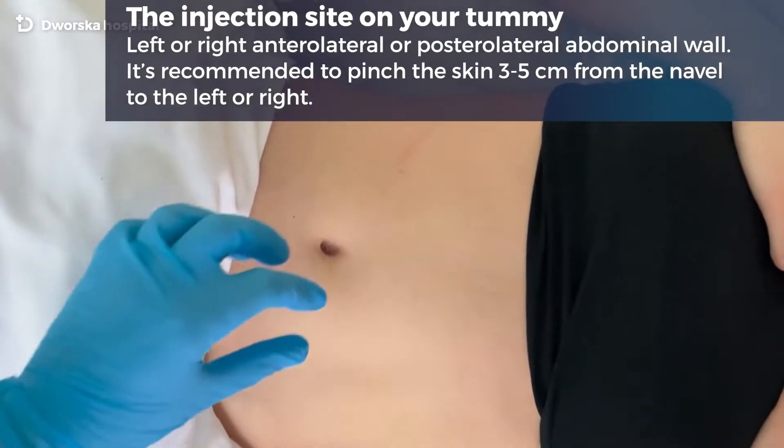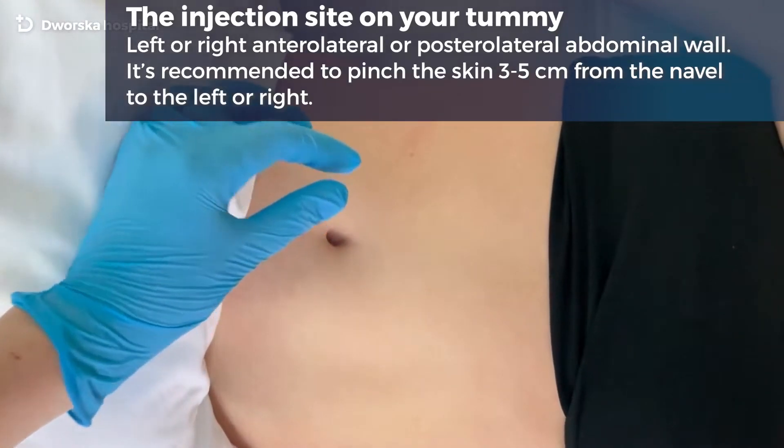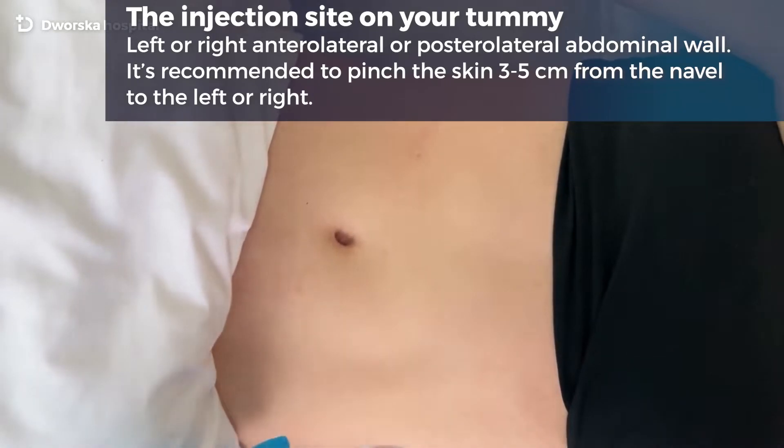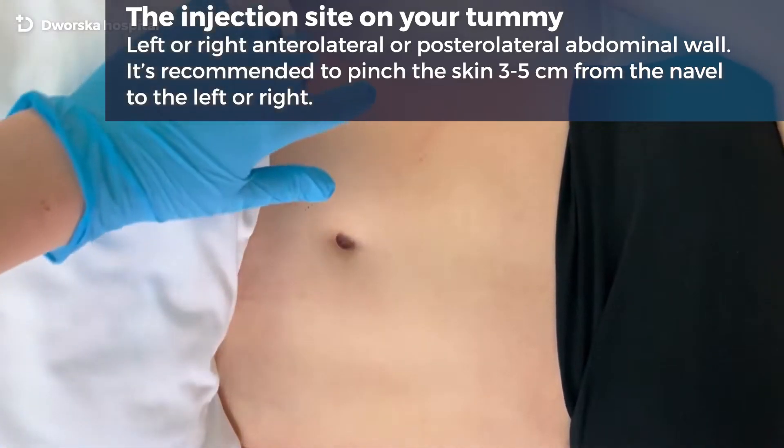The injection site is on your tummy — the left or right anterolateral or posterolateral abdominal wall. It is recommended to pinch the skin 3 to 5 cm from the navel to the left or right.